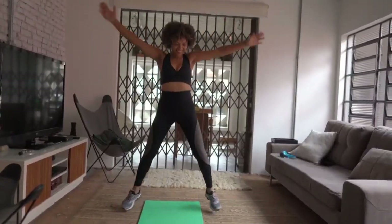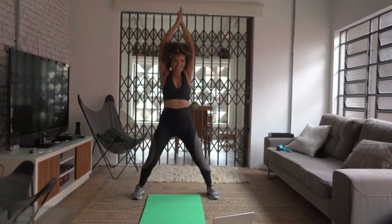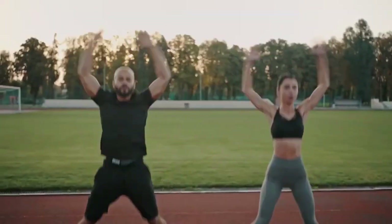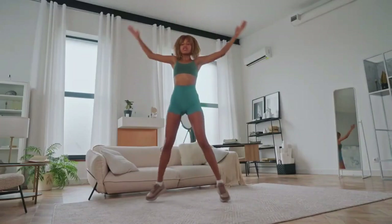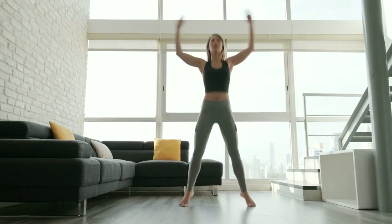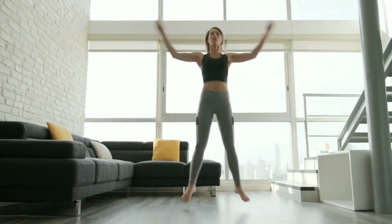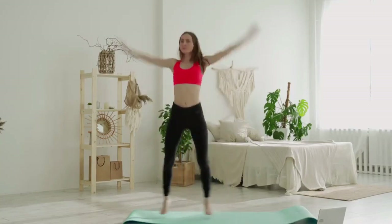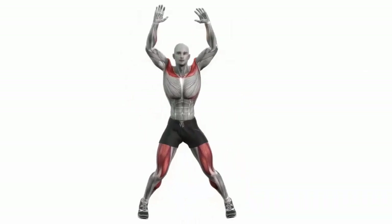Jumping jack is an effective cardio workout that can burn a lot of calories — you can burn up to 100 kilocalories in 10 minutes. It is distinguished by its simplicity and the ability to control the level of load: by increasing the frequency of jumps, you set a greater load and vice versa. It is ideal for both experienced and beginner athletes.